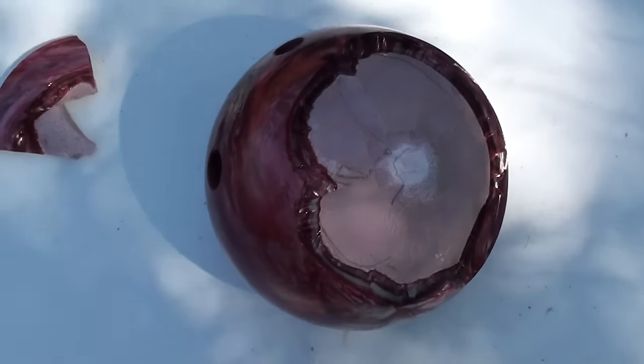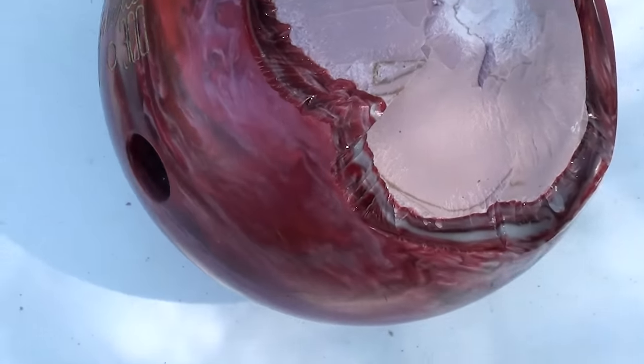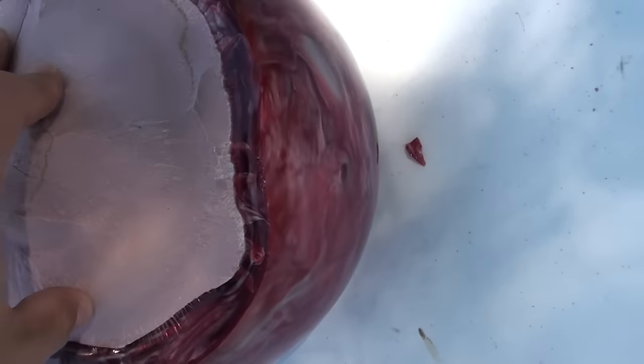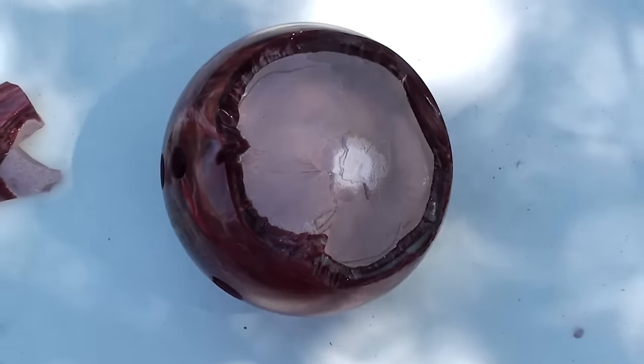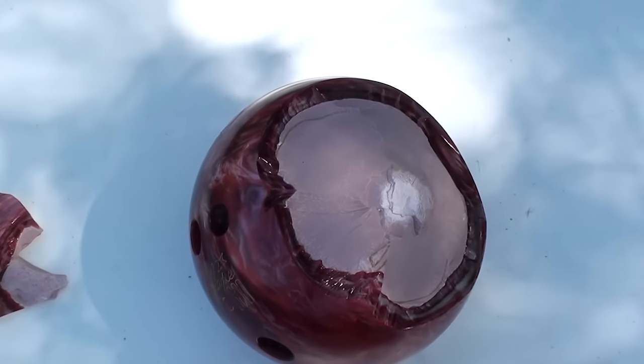Alright, here is our aftermath after our first shot. You can see it took that thick coating off the bowling ball but didn't really bust it. Didn't make it very deep. This might take more than 2 shots, I don't know. Still did a lot of damage.